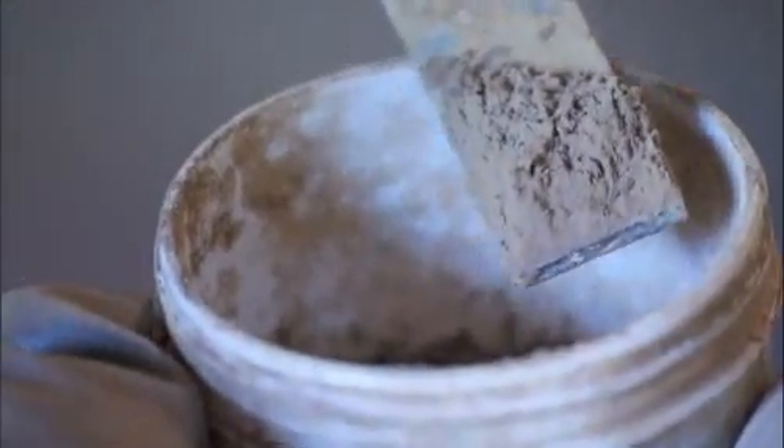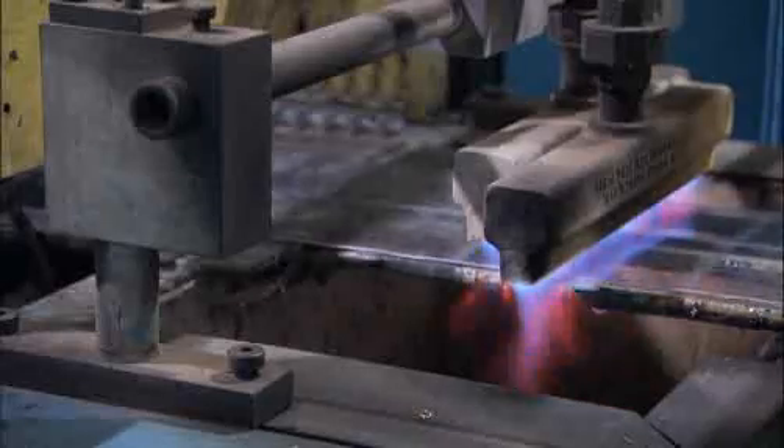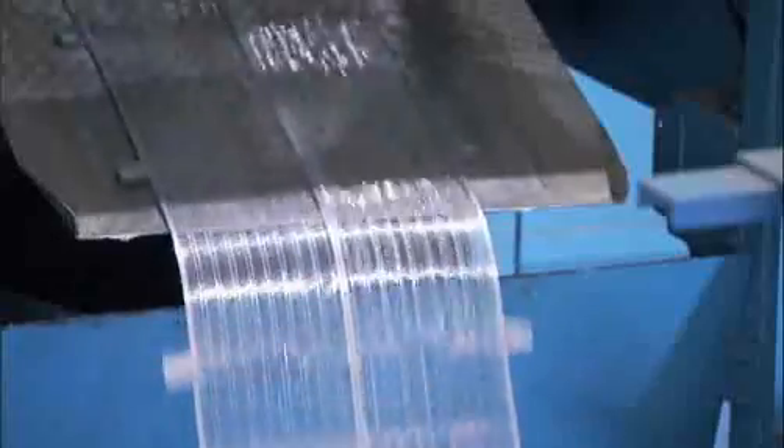Looks like real fine ground-up dirt. Lead can be melted easily, shaped and cooled quickly without fracturing. This makes it perfect for the grids that go inside a battery.